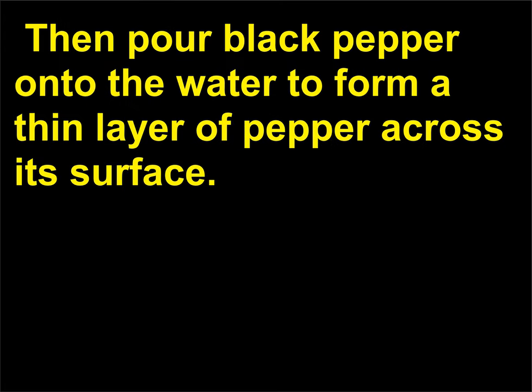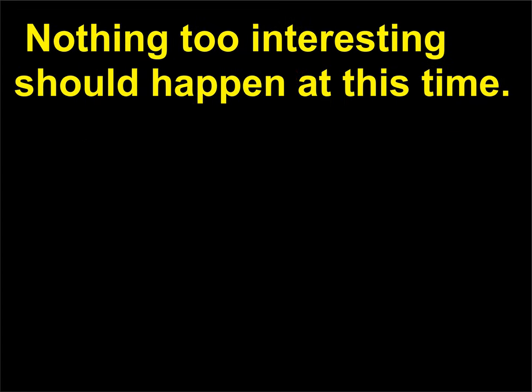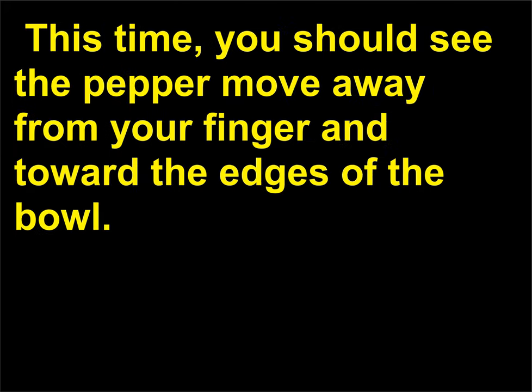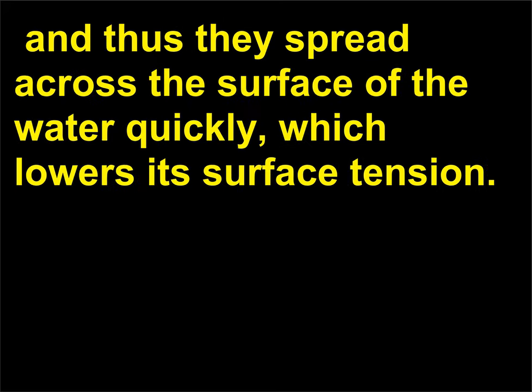Then pour black pepper onto the water to form a thin layer across its surface. As a control experiment, try dipping your finger below the surface of the water — nothing too interesting should happen at this time. Now rub a small amount of dish washing soap on your finger and dip it in the water again. This time, you should see the pepper move away from your finger and toward the edges of the bowl.